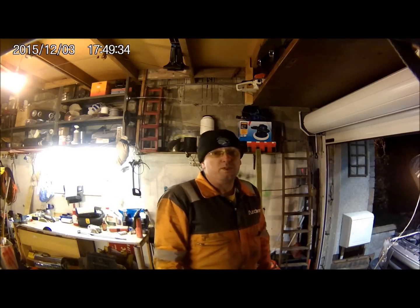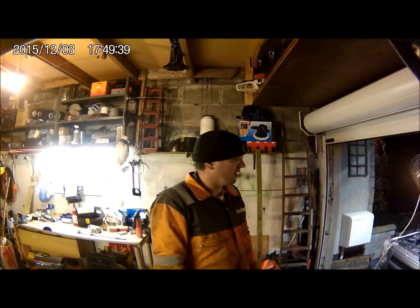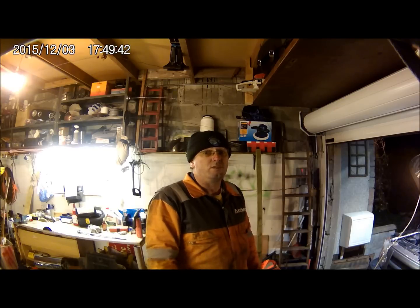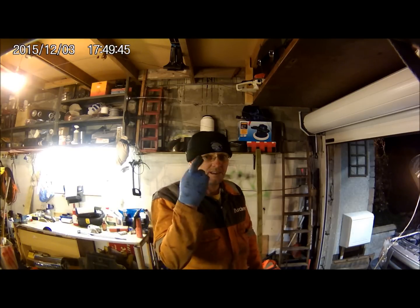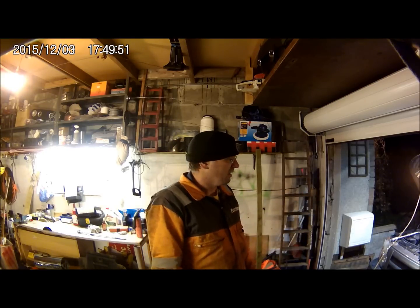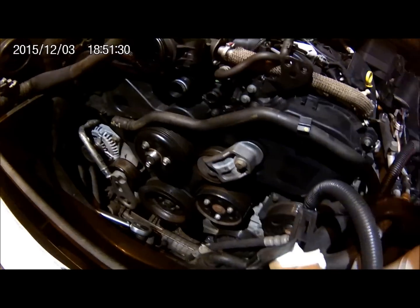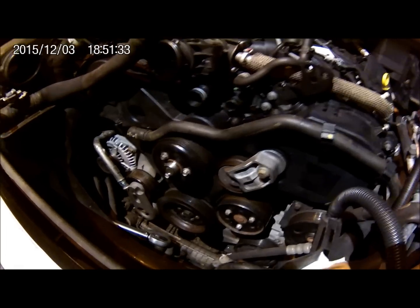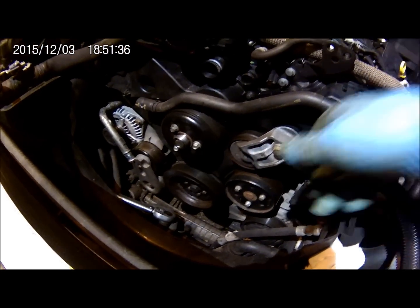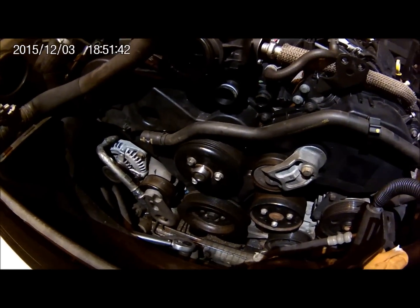I've just removed the locking pins off the engine and the one down by the flywheel, and I've just given it two full revolutions. Fingers crossed — seems okay so far. All my marks have lined up again, so now I'll stick the starter in. That's the plastic cover back on, all the pulleys, and I'm starting to put the hoses back into place as well, and I'll get the belt on.